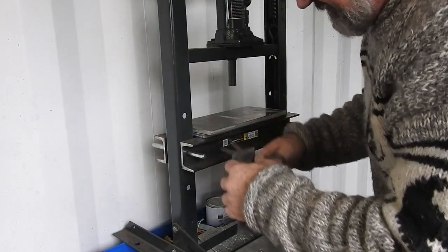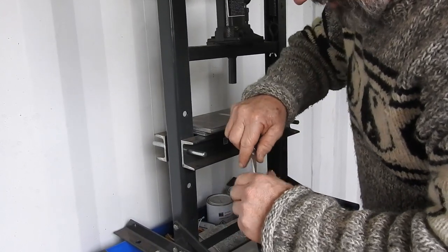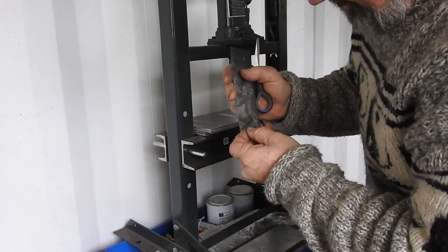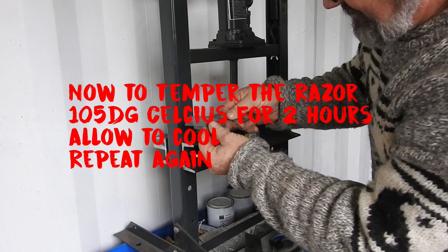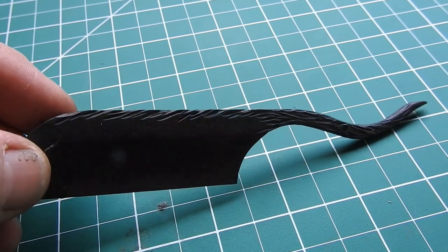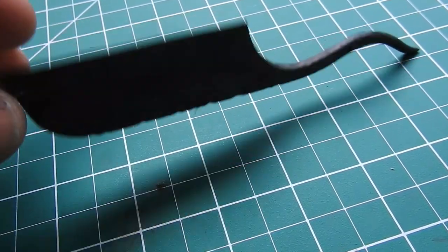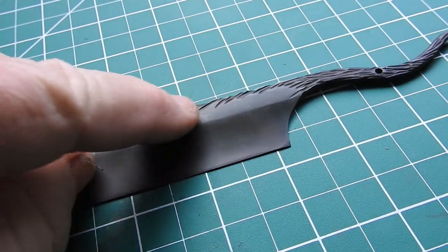Now we open up our little envelope - like a lucky surprise in there. Oh yeah, that does look good! Here we are out of the tempering oven, with a nice black coating on it from the tempering process, which I'm actually going to utilize. But for now we're going to clean this up and get some shine back into the razor section.